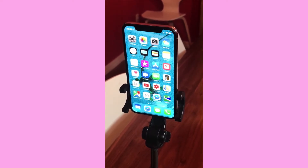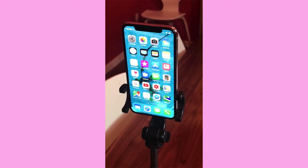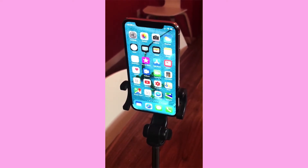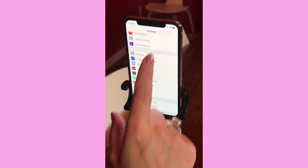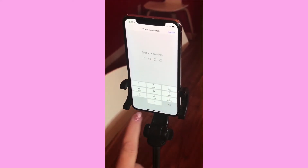Now I'm going to show you how to set up Face ID. When you get a brand new phone it will walk you through the steps, but you can also redo it at any time. If you don't want to do it when you first get your phone, you can do it later by going into Settings and scrolling down to Face ID and Passcode and tapping on that.